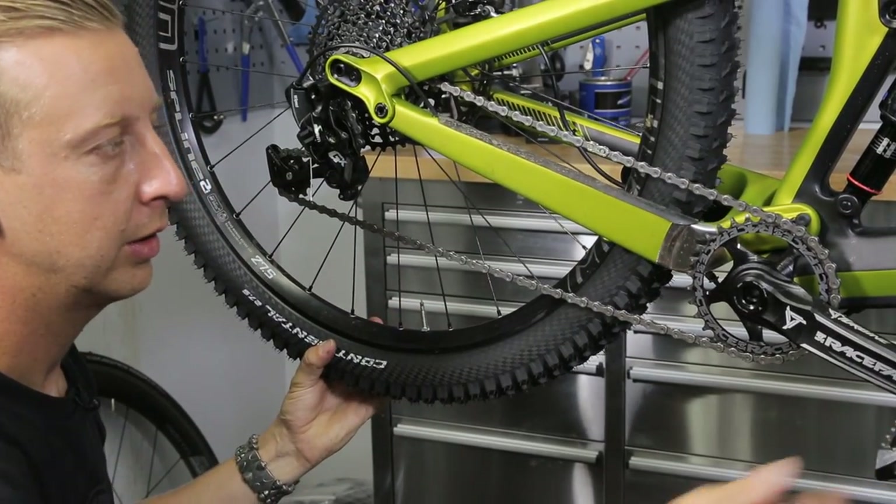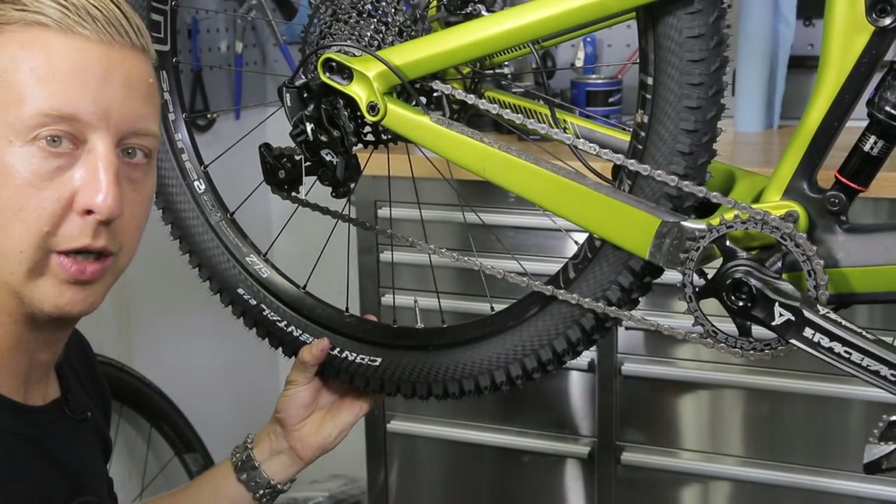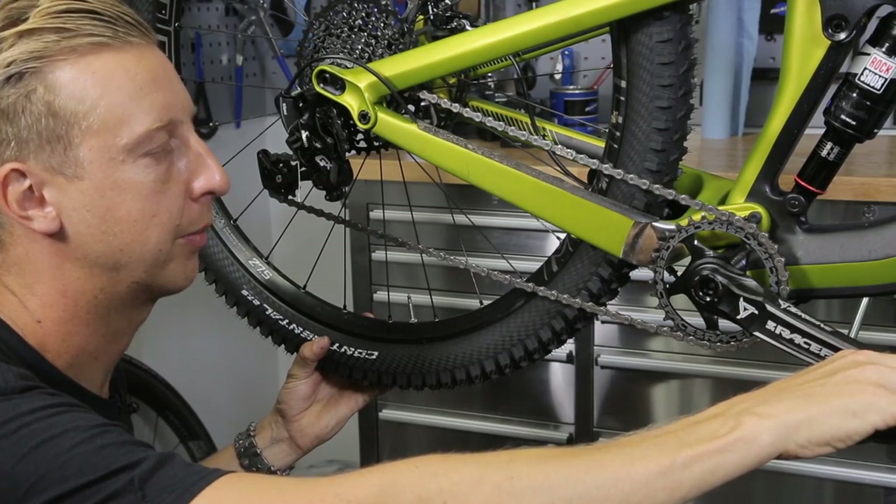Now you want to hold the back wheel. Ideally you would do this stood over the bike — this is just for demonstration — and you just push down on the pedal to snap the power link into place.